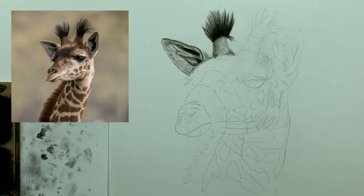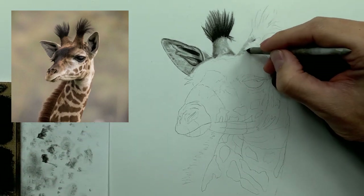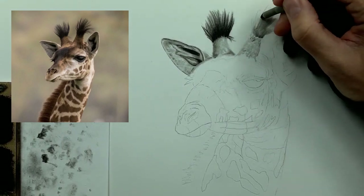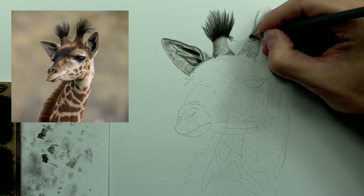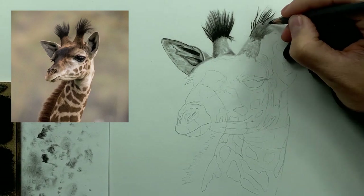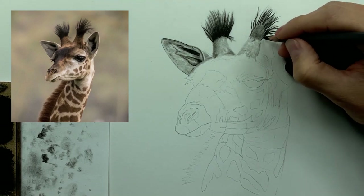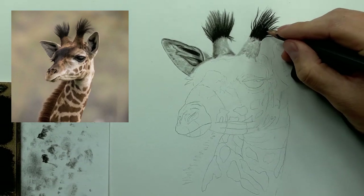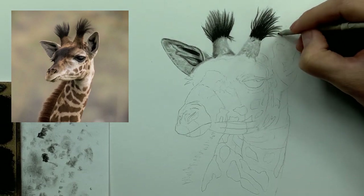Now we're going to do the same thing on the giraffe's other ossicone. The big difference between soft, medium, and hard charcoal is that soft charcoal has the least amount of binder, medium has a little more, and hard charcoal has the most. Because of that, the charcoal will hold together nicer with more binder and give you a darker tone. That's one of the reasons why we use soft charcoal and then progress down the line — it's all about tones, and the more tones you have compared to complete white space, the greater you accentuate the overall value scale of your image.